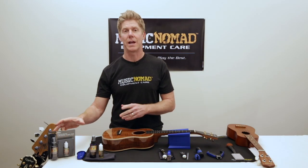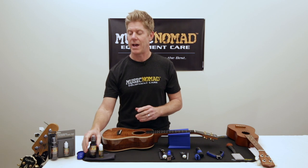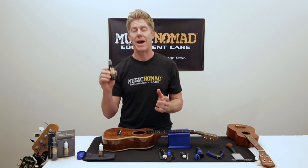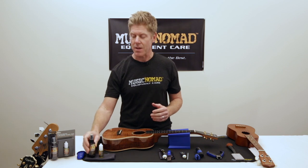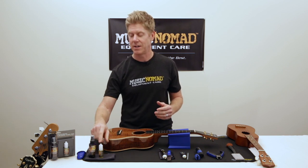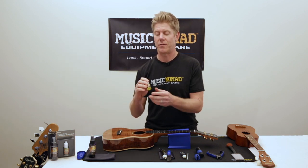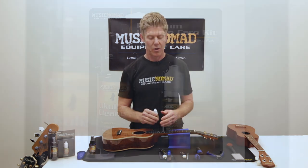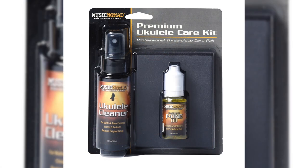The other thing we have is a premium ukulele care kit. What comes with that is a ukulele cleaner, which is great on both matte and gloss finishes. It's biodegradable and it smells amazing. And also an F1, which is 100% natural fretboard oil cleaner and conditioner for all your different unfinished woods, whether it's ebony or koa on your ukulele. And it comes with a cloth.